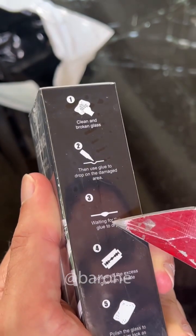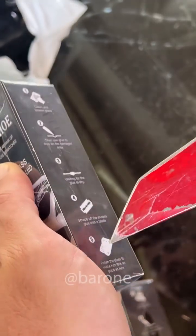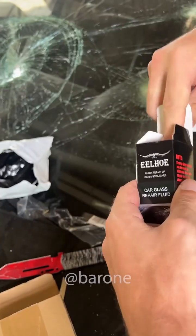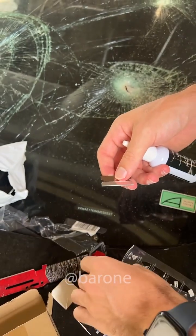Clean the glass, then use the glue, wait for it to dry, then scrape off the excess glue with the blade, give it a final polish — and they promise the glass is going to be as good as new. It also comes with these small pieces of plastic, a razor blade, and a little cap.